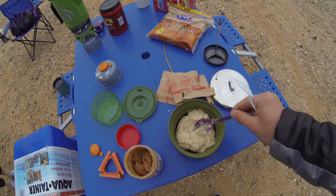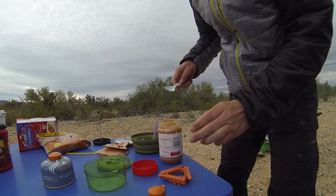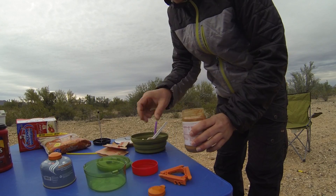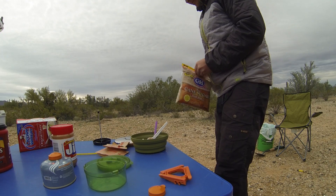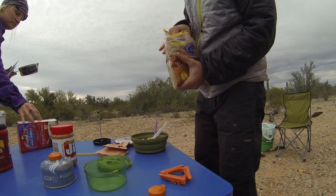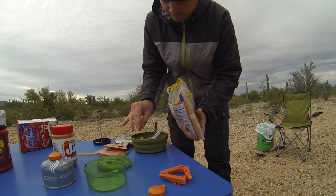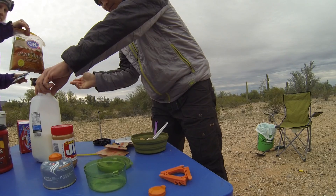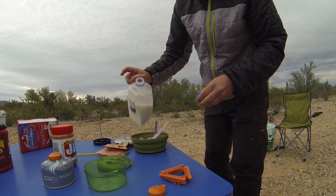Got the malto meal put in the bowl. I've got my spoon dirty with the malto meal so I'm just gonna add some peanut butter in here, and a little bit of brown sugar, and a little bit of milk too. Stir it up, we'll have our breakfast, I'll get my coffee going, and we'll be good.